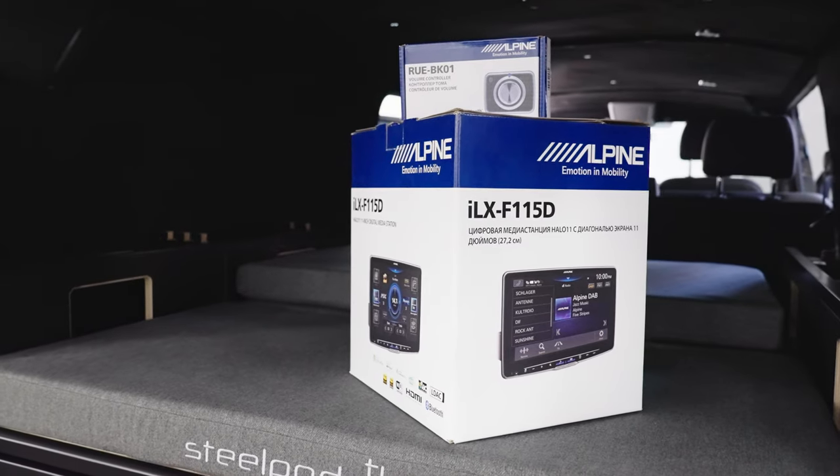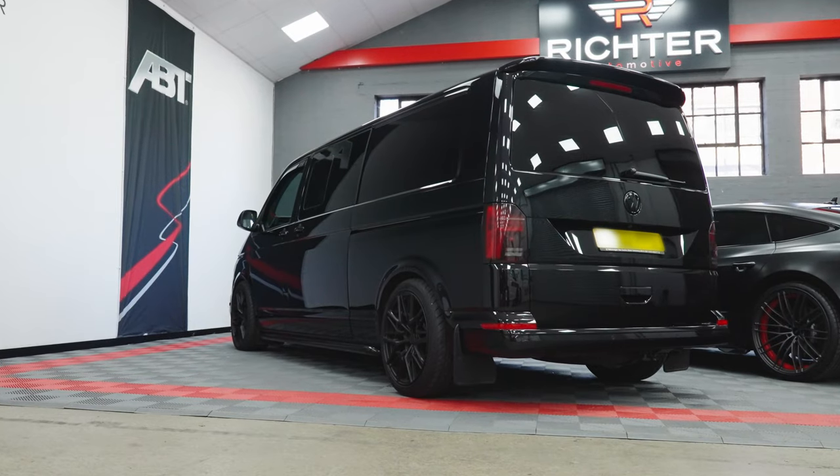Hi there, Neil from Richter and welcome to another video. Today we're going to take a look at the brand new Halo 11 by Alpine. It's a brand new head unit, we've got it fitted to this VW T6.1 — cracking install.